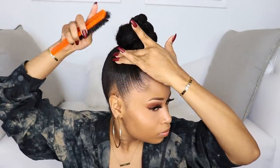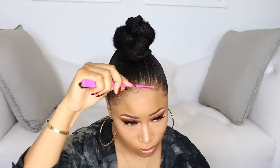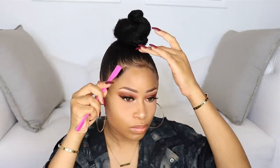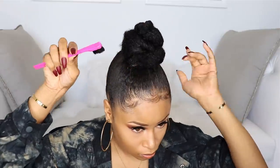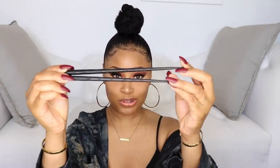Now I'm going to clean up my edges with some more gel. I have my bun all nice and done — you can stop right here, this is a really chic simple style — but I'm going to amp it up a little bit more using some chopsticks. I'll stick them into the bun and have them come out the side, just crisscrossed like that.